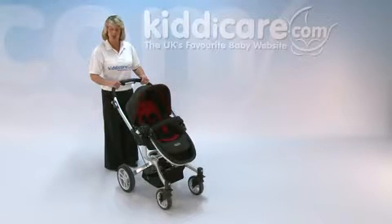Introducing the Graco Symbio pushchair. This is suitable from 6 months up until 15kg, which is about a 3 to 4 year old.